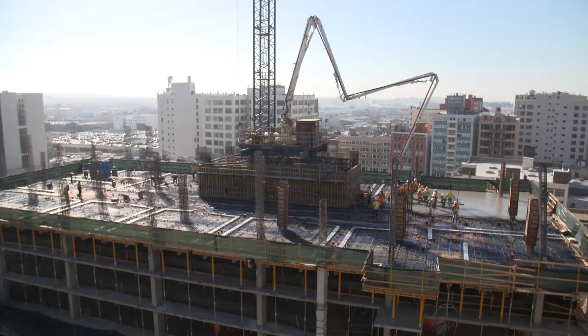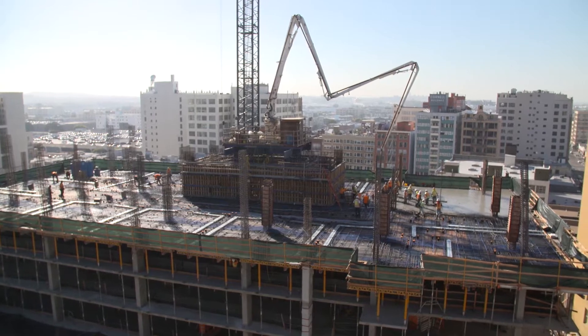The 732 and 8th and Spring are both going to be 24-story towers that will be mixed-use, residential, retail with parking.